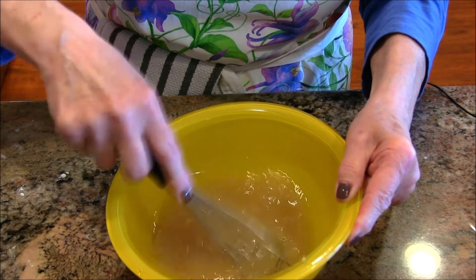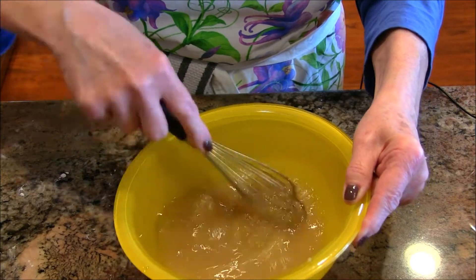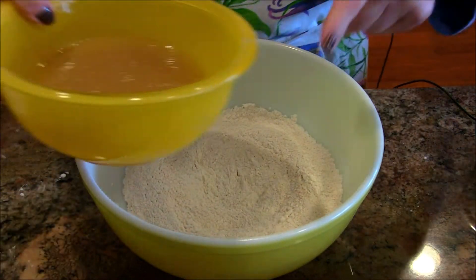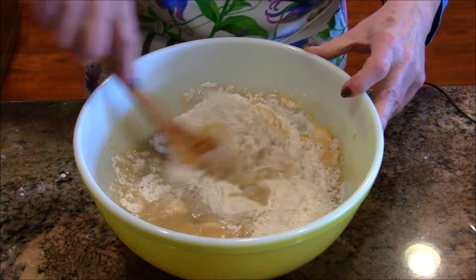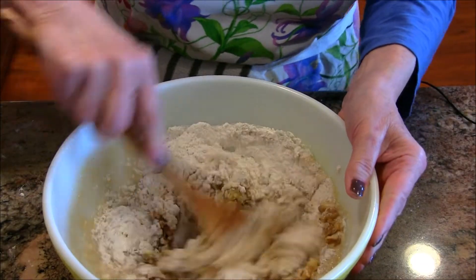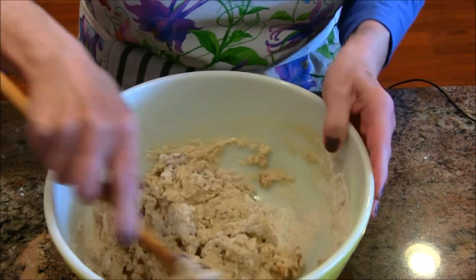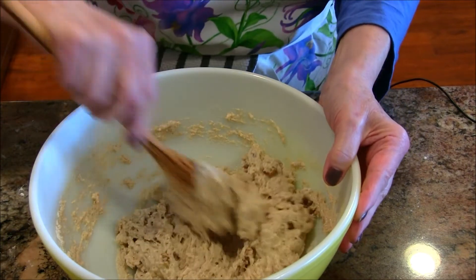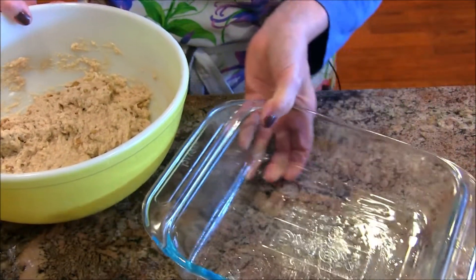You'll need an 8x8 pan that's been oiled well — you could also use an 8 or 9 inch round cake pan if you don't have a square one. Now we're going to bring in the dry ingredients and give this a mix. Before it's totally mixed in, I'm going to add my walnuts so some of that flour gets on them and helps them stay in place instead of falling to the bottom. Mix until it's all combined and there's no more flour.